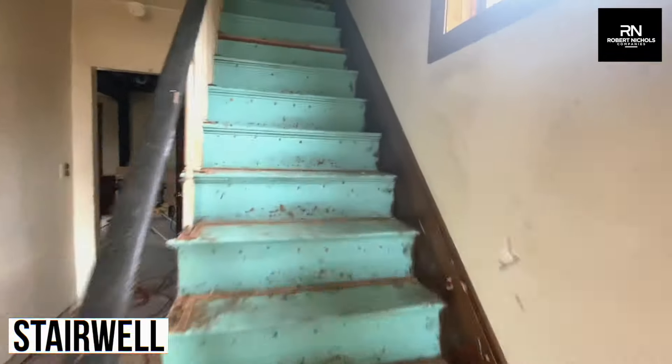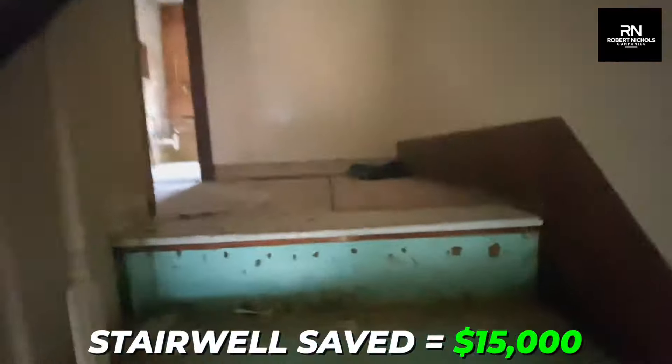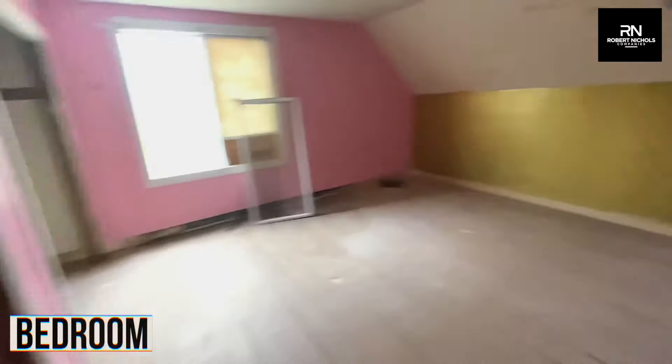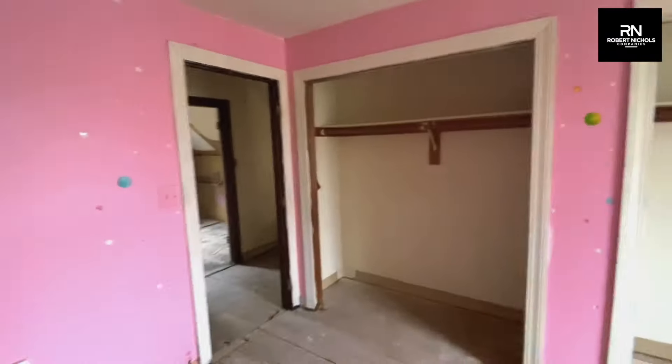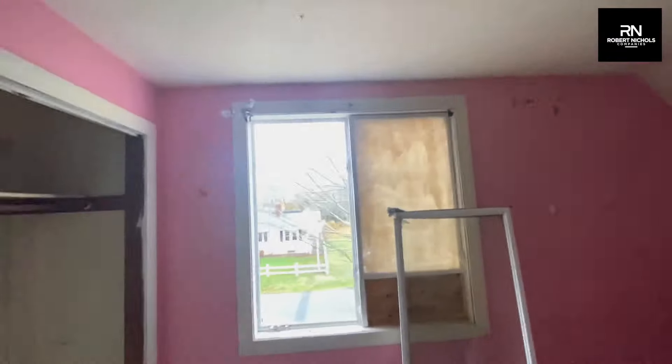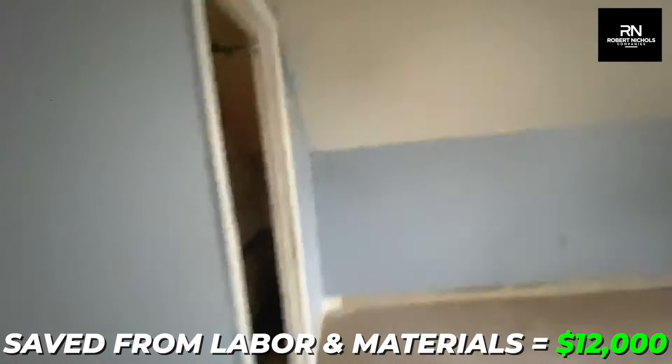In a lot of full guts, you end up replacing the main stairwell and the basement stairs. We saved about $15,000 by not having to do that here. As you can see, we didn't gut the ceilings or the walls in the two bedrooms up here, and we left all the window and door casings intact. By not having to replace the window and door casings, we saved about $12,000 on labor and materials for the finished carpentry and millwork.